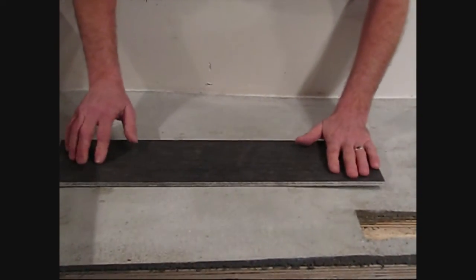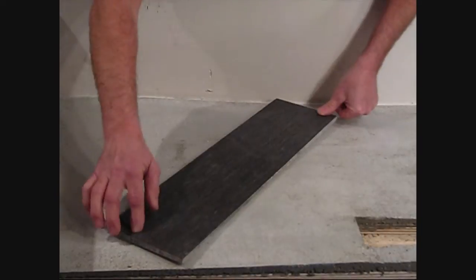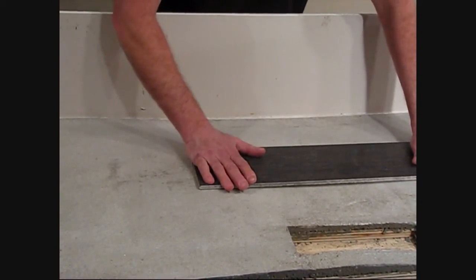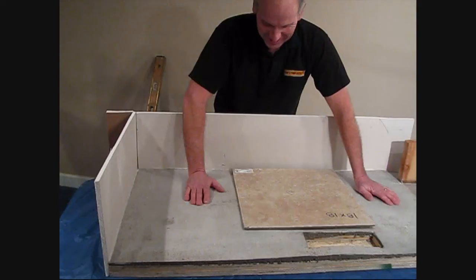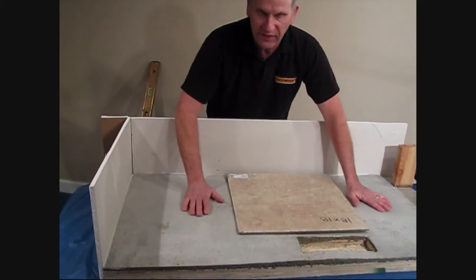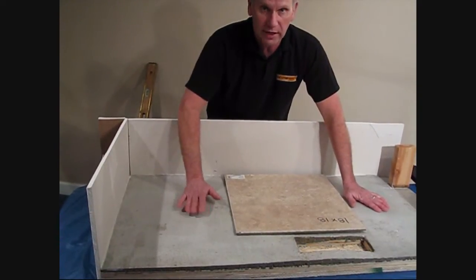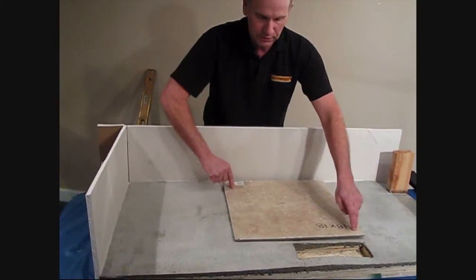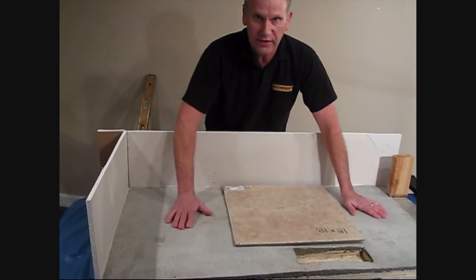We're just showing you how out of level this is — we cannot install this floor on top of this material unless we got it nice and flat. Suppose we were planning on putting this 18 by 18 tile, there's no way that we can install it on this floor. We're going to show you by using our EdStripKits and our self-leveler, we're going to be able to install any type of tile on this kind of a structure.